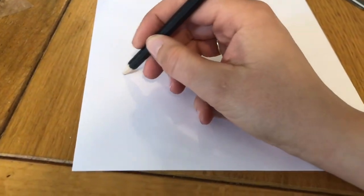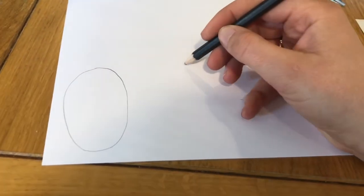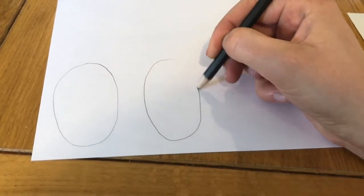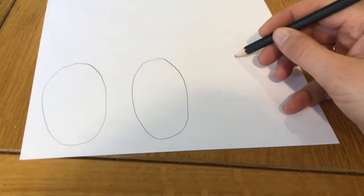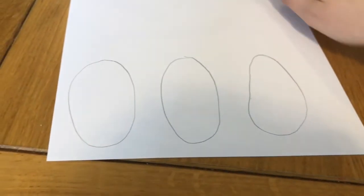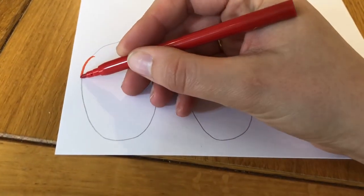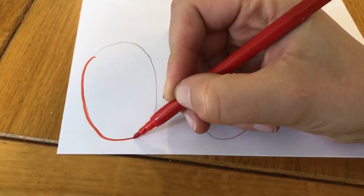Next, you're going to make your decorations. You can do whatever you like, but I'm going to start with some Easter eggs. The egg is also a symbol of Easter — just as the egg breaks and the little chick comes out from the inside, so Jesus broke open the tomb and came out full of God's new life. I'm going to decorate my eggs with felt pens.